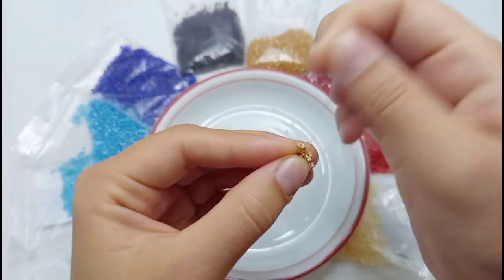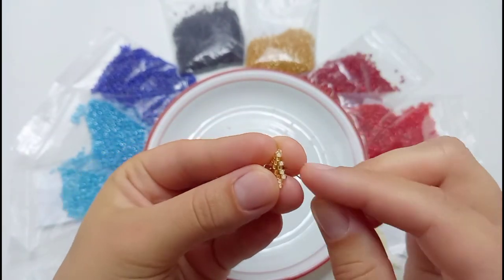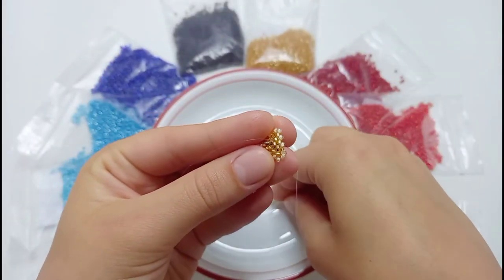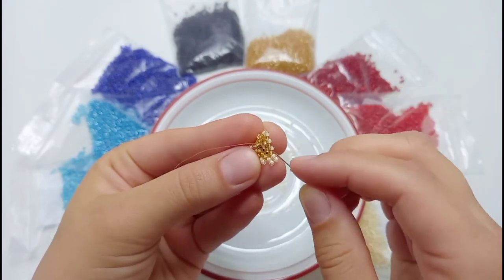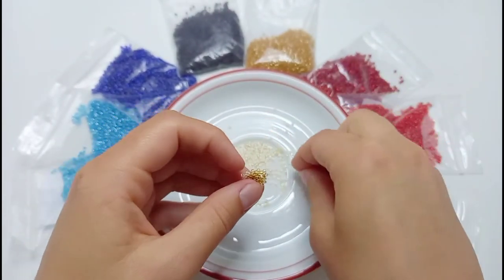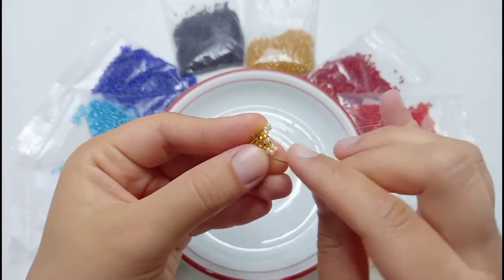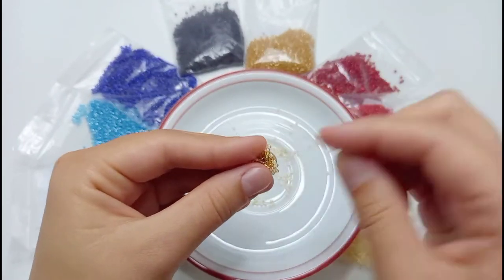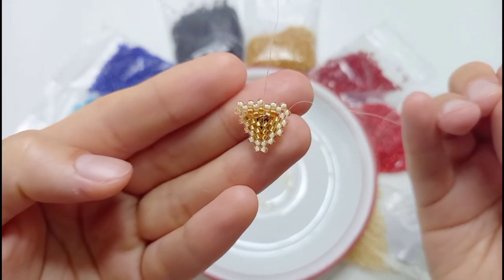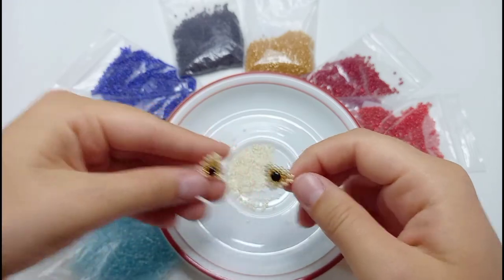We finished the fourth row and we start the fifth one, which goes as you already know. Add two beads at the ends of the triangle and one bead at a time in the middle. Once you've finished the fifth row, you will need to do the previous steps again a second time to repeat it. So we have two beaded eyes for the mouse.